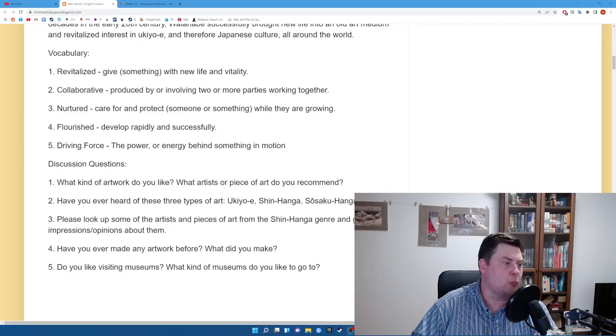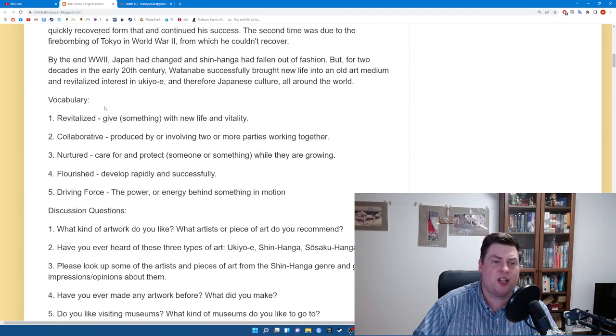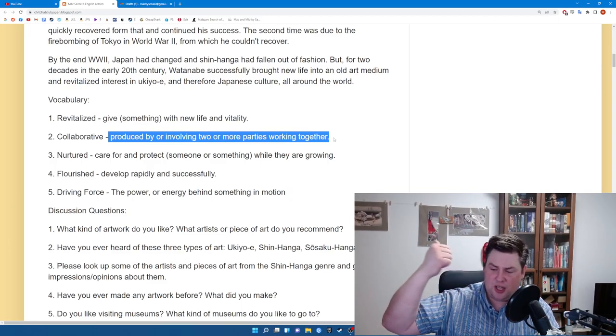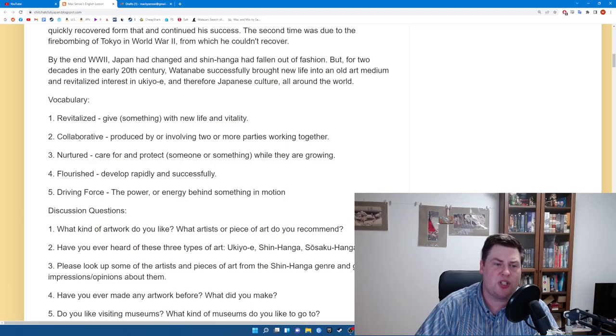That's it for Shin Hanga and Watanabe. Let's move on to our vocabulary. We have five words today. Our first word is "revitalized," which means to give something new life and vitality. Our second word is "collaborative" — produced by or involving two or more parties working together. In Shin Hanga, the printer, producer, painter, and carver all worked together to create. It was a collaborative project.